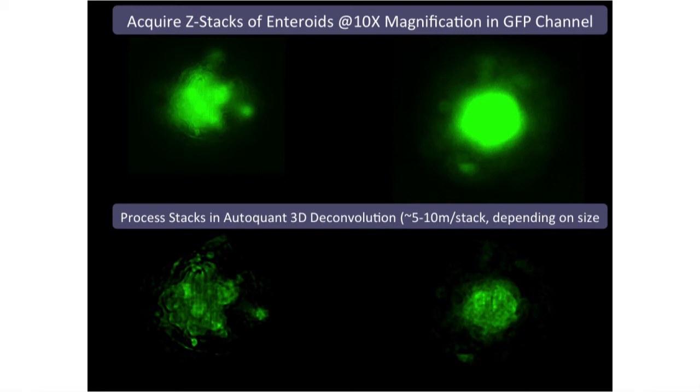This is a wide-field platform, so we're capturing all of that light, including the out-of-focus light — typically this is a confocal application. As you step through the sample, different parts come into focus at different Z planes. At the bottom, we've applied deconvolution to these 3D data sets, which simply takes away some of that out-of-focus light using a software algorithm, allowing us to approach confocal results with just a wide-field platform.